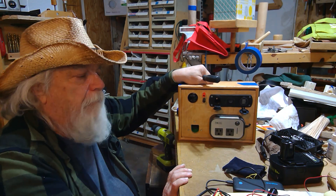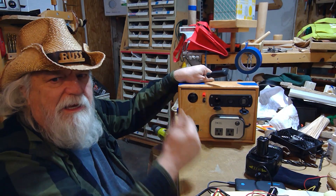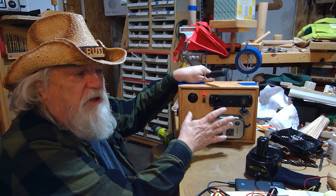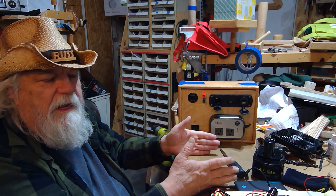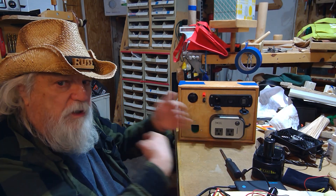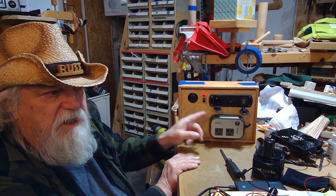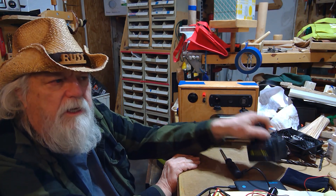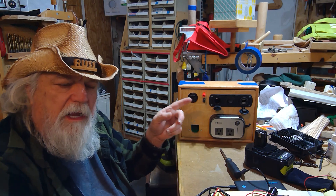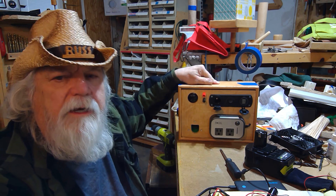Instead of Ryobi, if you have Milwaukee, Makita, or any other brand, you can just swap out this battery adapter part and use this with any power tool battery system. You could also switch to a generic 12-volt battery — a 5 amp-hour, 10 amp-hour, or whatever — buy a few so you can rotate and charge them. However, this unit is designed to run 18-volt batteries, so if you switch to 12-volt you'd need to remove the buck converter from the wiring diagram.